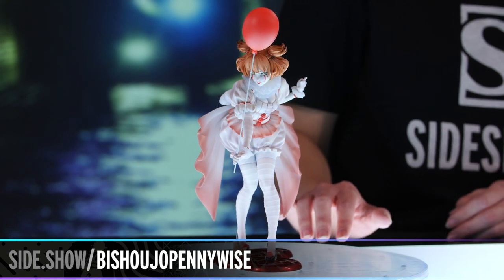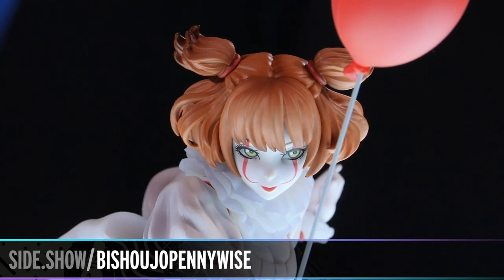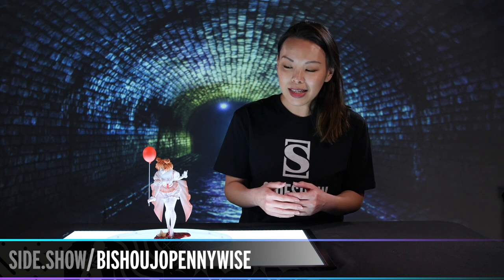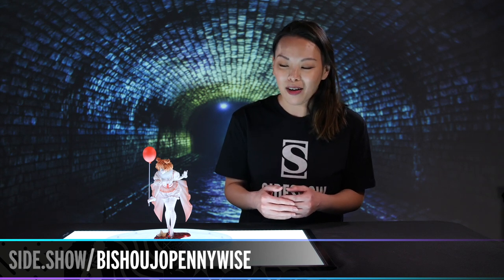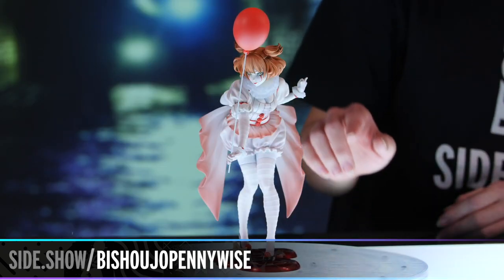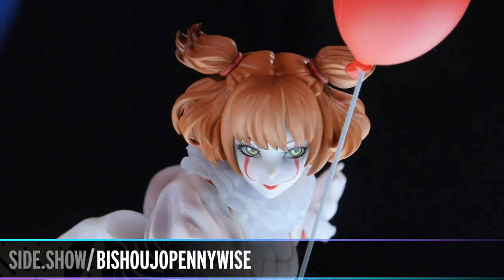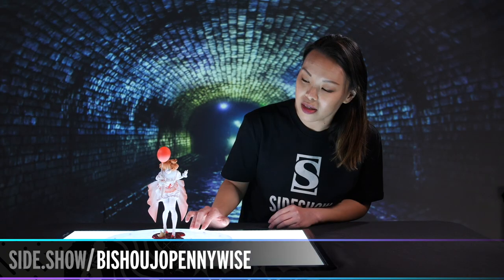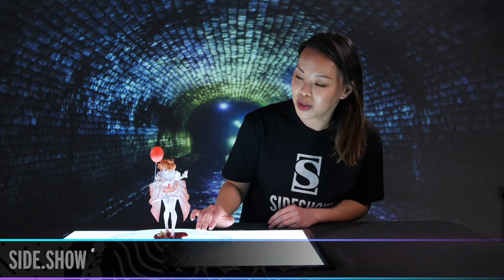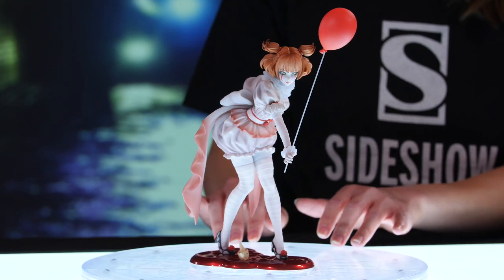All the way to her face, the makeup is exactly the same as we've seen Pennywise depicted in the film, and there's a level of innocence and a level of creepiness all at the same time — I don't know how they do it, but it's absolutely amazing. I also want to point out the collar with the frill — in person you can tell it is just a little translucent, which I love, meaning it's a different material and finish that adds a whole different dimension to this statue.